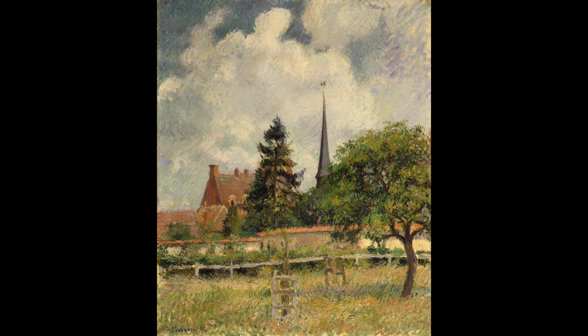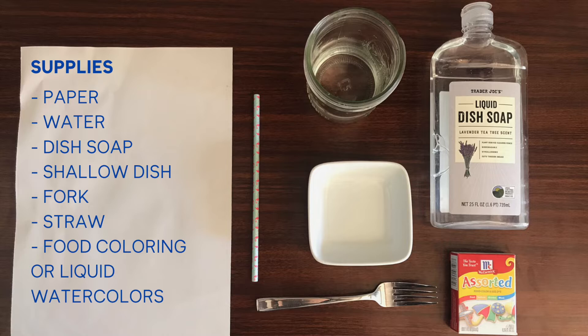Let's continue to think about dots and colors as we create our own bubble paintings. For this project you will need paper, water, dish soap, a shallow dish, a fork, a straw, and food coloring or liquid watercolors.